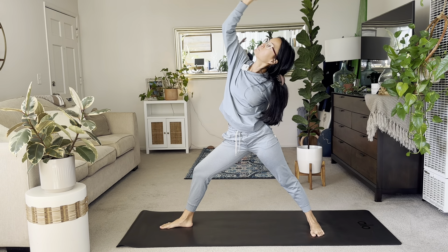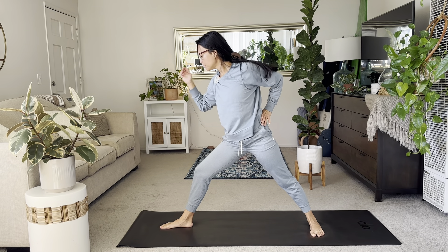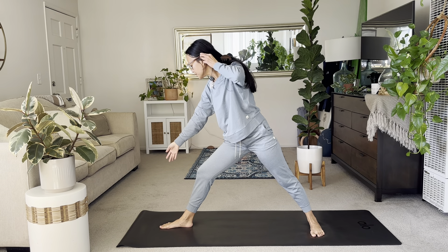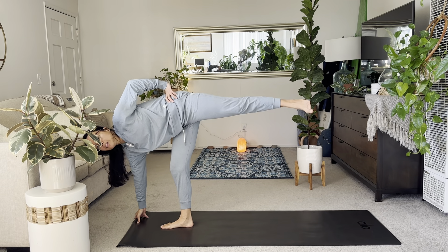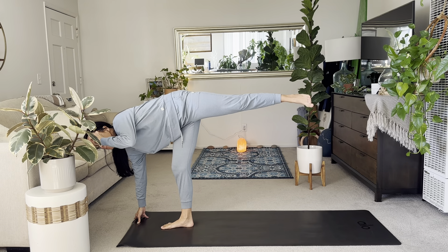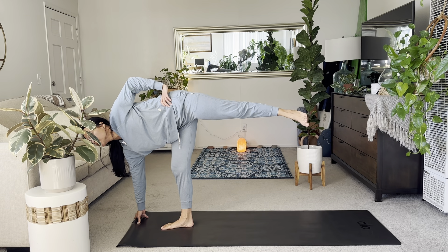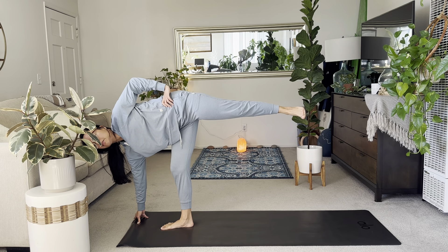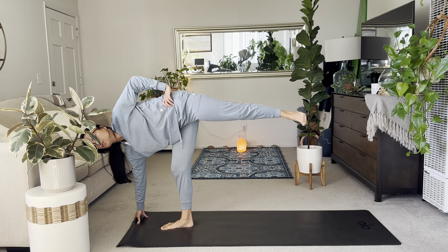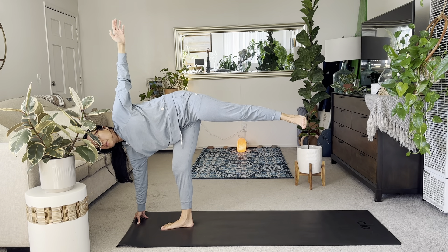Inhale reverse warrior. And exhale, bend the right knee, preparing for your half moon pose. So very slow and steady. Transfer your weight into your right leg. Look for the floor with your right hand. And then lift the left leg. We've been working on different kinds of balancing today. Just breathe. The left hip stays open. Left toes point to the left. That arm can go up. And then eventually everyone release.